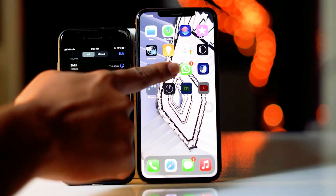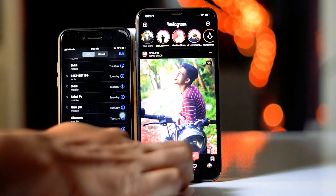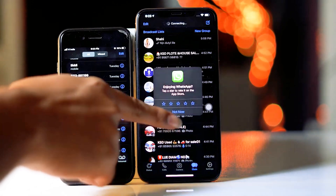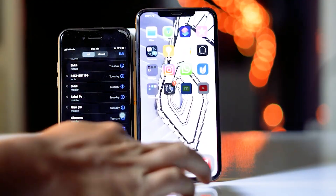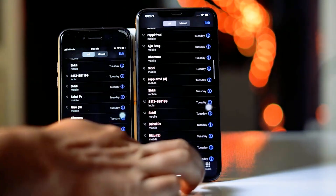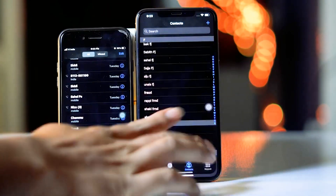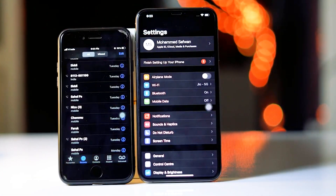Now I'm going to open Instagram — it has been successfully copied. The same way, if you go to WhatsApp, it is all there. So it has done everything from your old iPhone to the new iPhone, A to Z, successfully transferred. We must appreciate Apple for this effort — that's what it's all about when it comes to how to transfer complete data from old iPhone to new one.